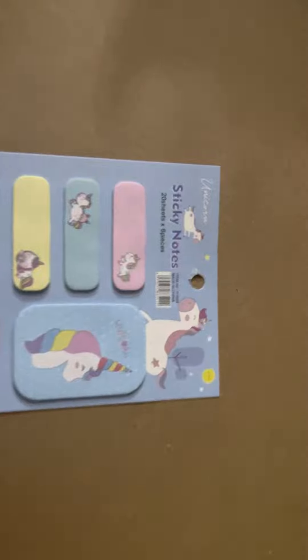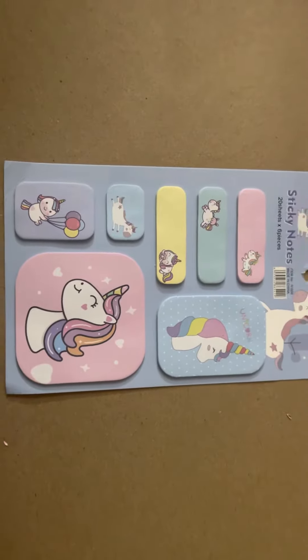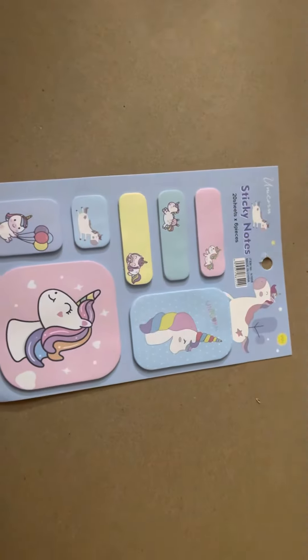I do have one concern for these because they're too cute to write something on top of them. These are perfect because you can write on the side, but these you cannot write anything on.